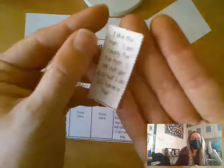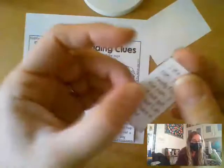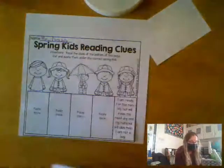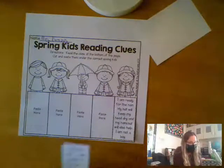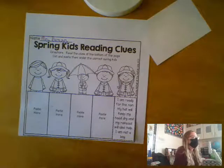Let's read the next sentence and see. 'I like the rain. I'm ready for the rain. I will not get wet, but I do not have a hat.' Who is ready for the rain and likes the rain and won't get wet but doesn't have a hat? The umbrella — because the umbrella will keep you dry even if you don't have a hat.